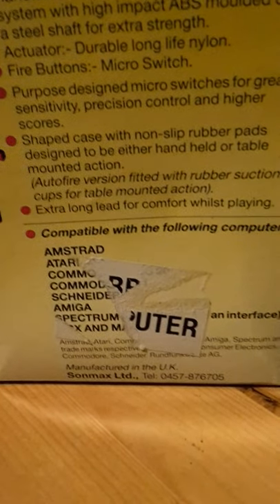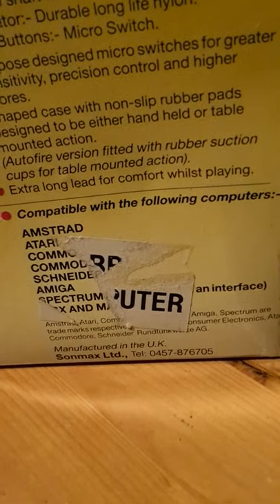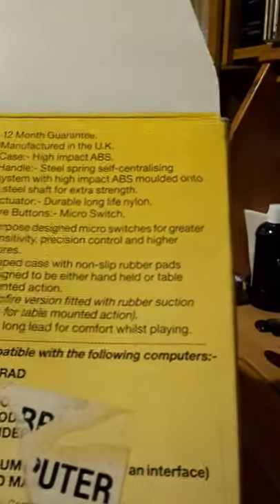Omega Blast by Sonmax. There's a telephone number on it — 0457. I don't think we even use 04-type numbers anymore.